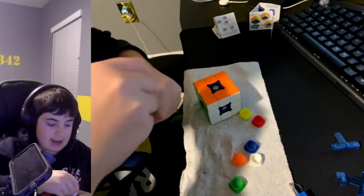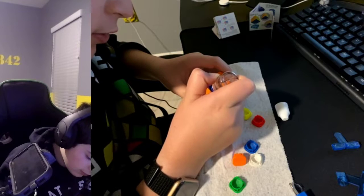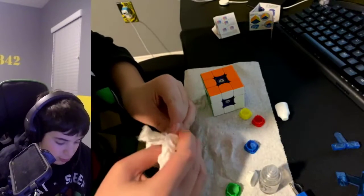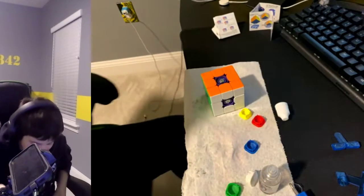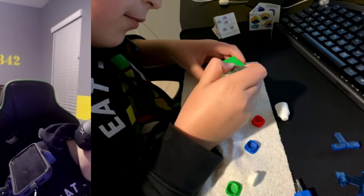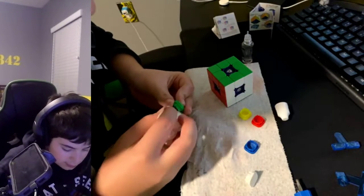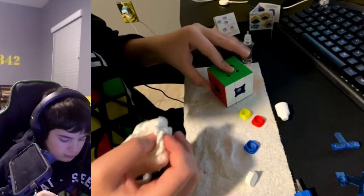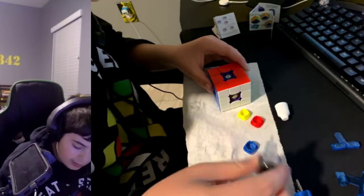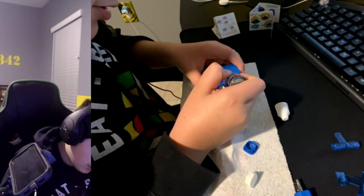Let's get my lubricant for the cube — just one drop on it. One drop is all you should need. I'm just getting this ready for the competition in March, and hopefully I'll get some official PBs done, which would be good.